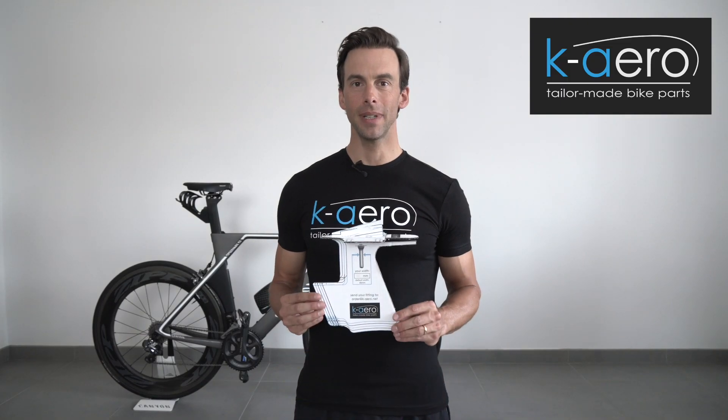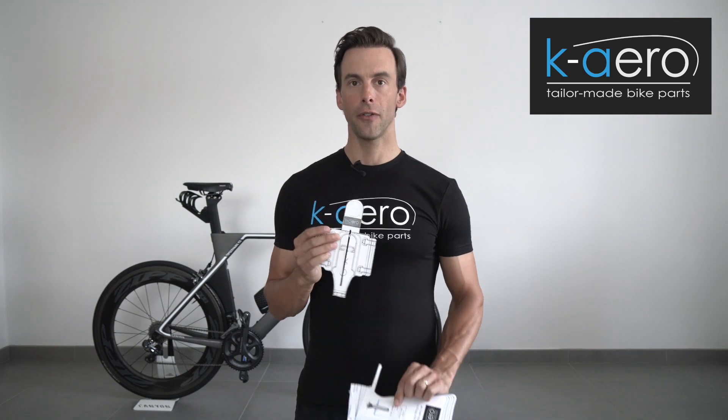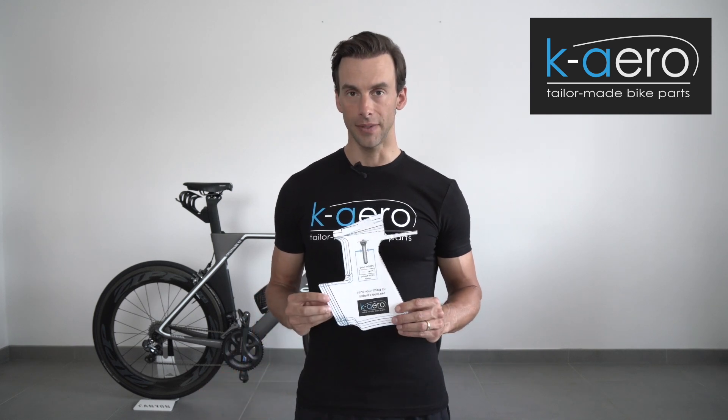The fitting template consists of two parts. The first one is the top view, which is on top of the aero bars. The second one is the side view.